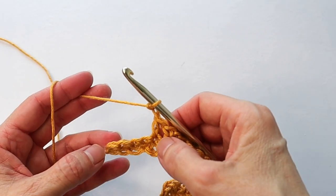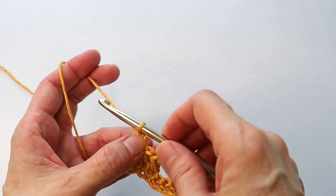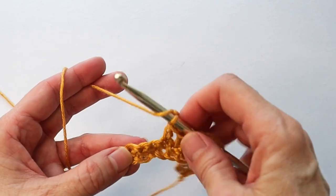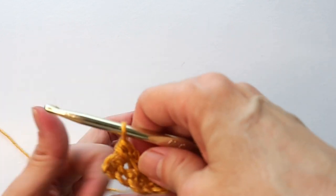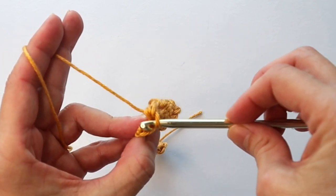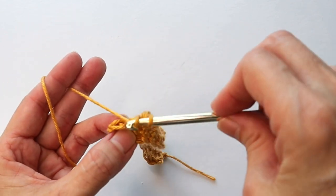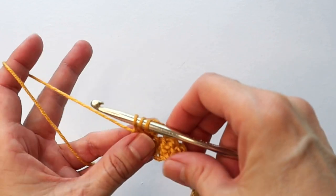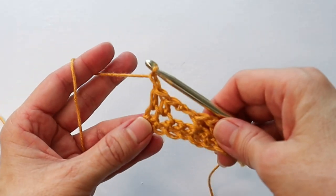When you get to the end of the row you'll have four spaces left. You've done your two chains, now skip two, half double in the next, and then half double into that very last space. You can see the chain there indicating the last stitch — go under those two strands, three loops on the hook, pull through. That's your last half double. Chain one and turn.